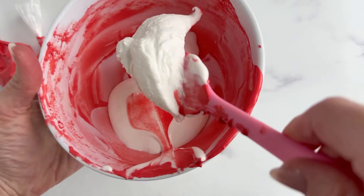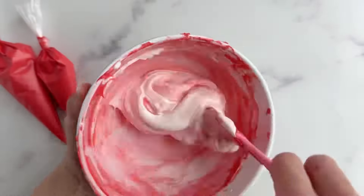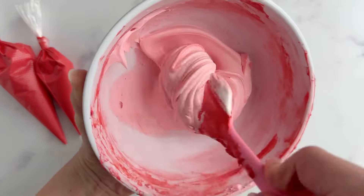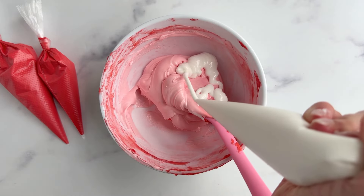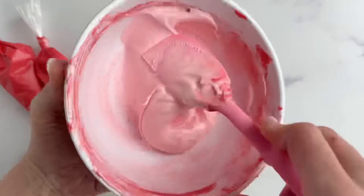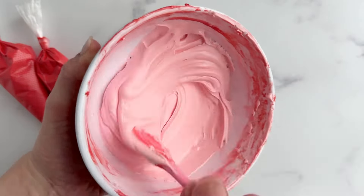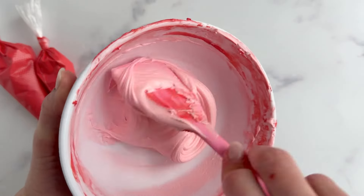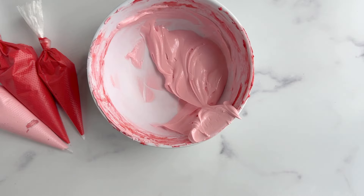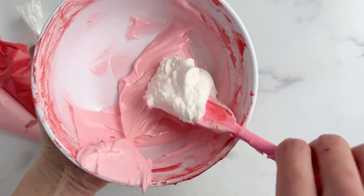Moving on to our next color, we're going to do a light pink next. To achieve the light pink, we don't need light pink gel color. We're simply going to use the leftover red icing that is remaining in our bowl. When I add in that fresh white royal icing into that bowl with the remaining contents of my red, you'll see that I did not remove enough of the red icing. Color really comes down to personal preference. I wanted to go for a really light pink here, so I should have removed more of that red because red is very pigmented, and in order to get a very light shade of pink, you're going to only need a small amount of that red.